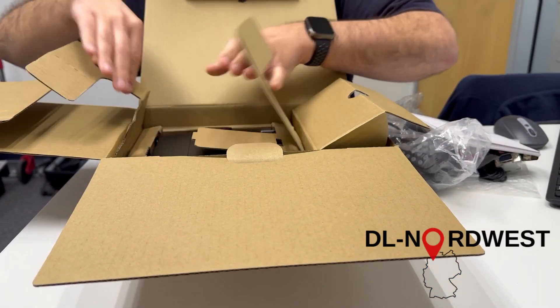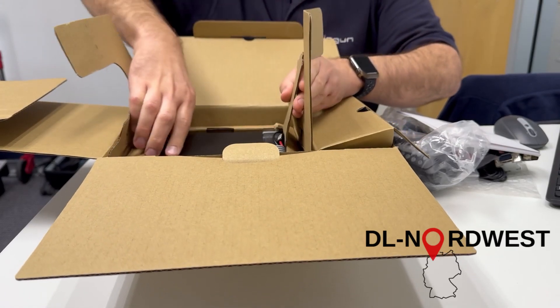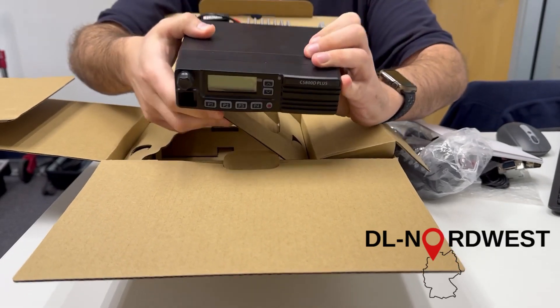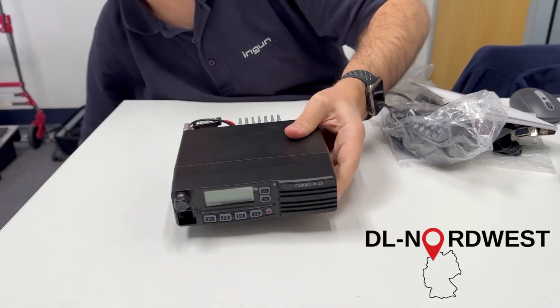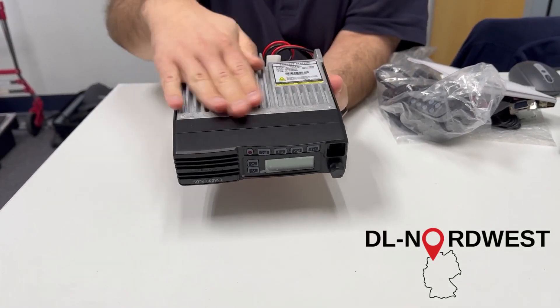Now, exciting — let's come to the radio. Let me see how I can get it out of the box. It's quite a heavy radio — let me remove the box. There's a huge heat sink on it.